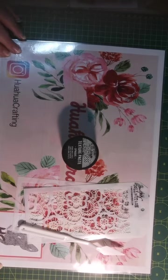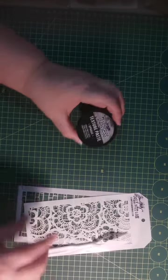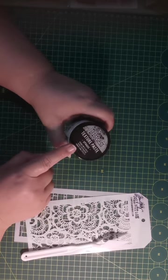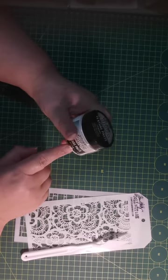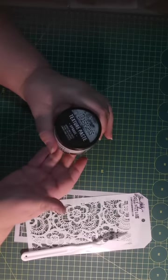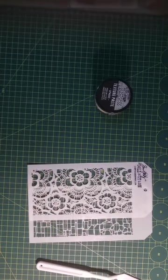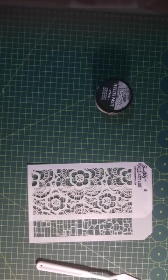Let me get this away from here because the light is reflecting on it. I'm using the distress texture paste which is opaque — you also get it in translucent, which means you can see through what is underneath. I've got two stencils here that I have used previously and I just want to show you how to add these things to your tag.